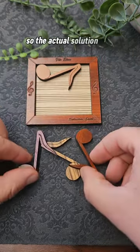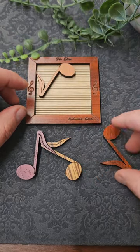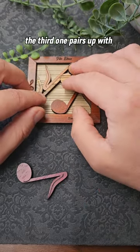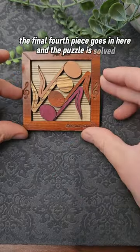So the actual solution for this puzzle — you need to think in pairs. The first piece sits in the corner, the second piece sits as a mirror image down in the bottom corner, the third one pairs up with the first piece, and you can probably see the final fourth piece goes in here and the puzzle is solved.